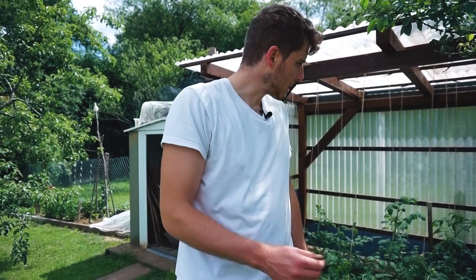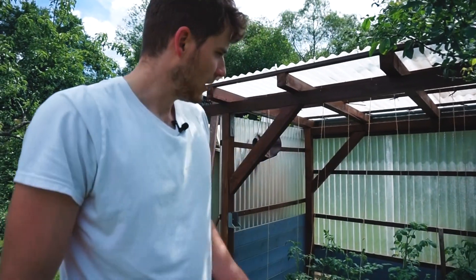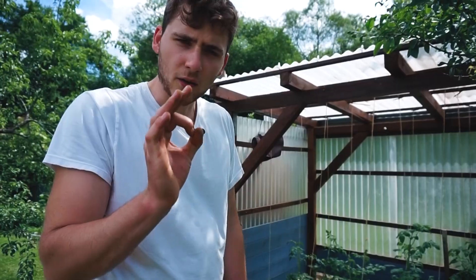Das waren die drei Pflegemaßnahmen, die ich den ganzen Sommer lang machen werde, alle zwei Wochen etwa: Ausgeizen, die Pflanzen befestigen und düngen. Was noch hinzukommt, ist etwa zweimal die Woche, oder einmal die Woche je nach Trockenheit, Gießen mit ganz normalem Wasser. Mehr ist nicht zu tun bei den Tomaten. Und dann wird sich im Juli und August eine reiche Ernte auftun.